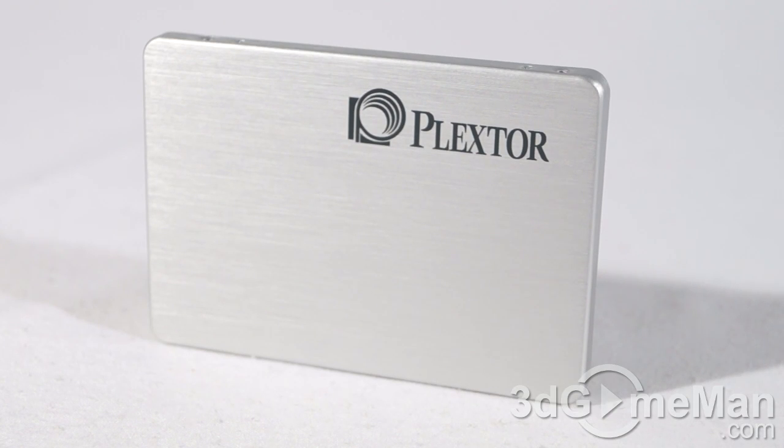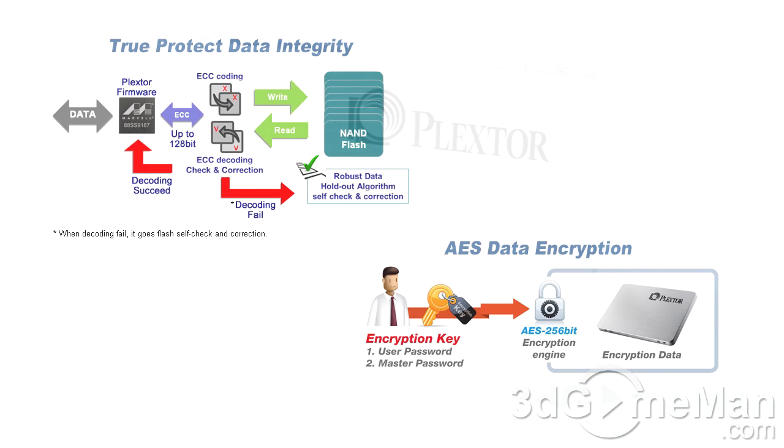If you're worried about your data being safe on this solid-state drive, don't be — it comes with enterprise-grade double data protection. The combination of the latest Marvell 88SS9187 6 Gbps SATA controller, powerful 128-bit random 2K BCH ECC, the exclusive Plextor firmware, and a robust data holdout algorithm gives this SSD unparalleled data integrity. It also supports full encryption with AES 256-bit using its US government AES-validated Marvell controller.